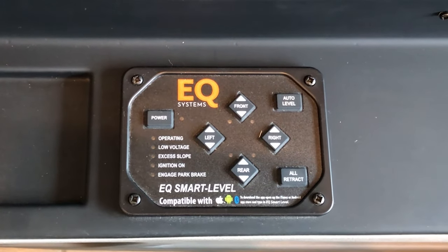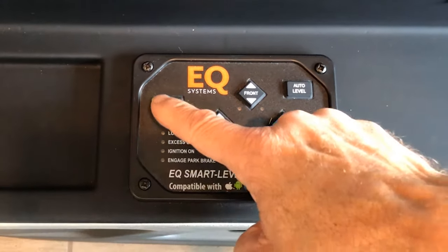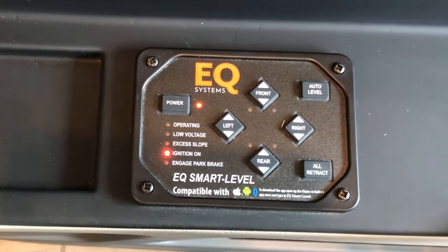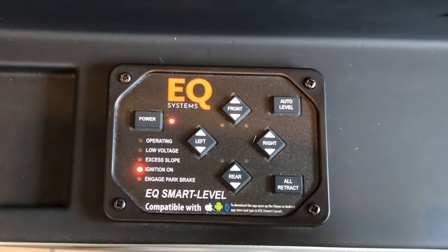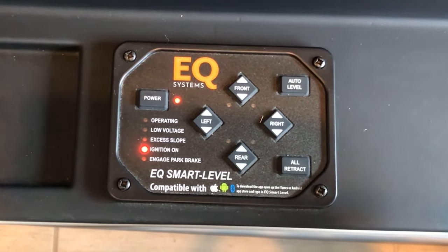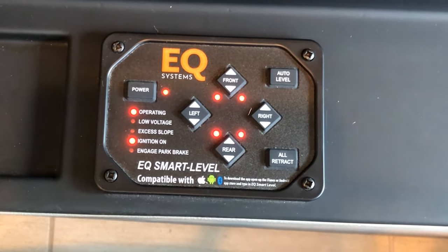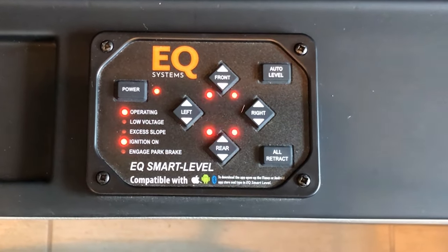You'll have to have the ignition key on to accessories. Once that's on, you'll be able to hit the power button and see that your ignition is on. Before you auto-level, you'll want to make sure that underneath the coach there's nothing that's off-level to the point where there would be a large object. Then you would just press the auto-level button. You'll be able to hear the jacks going down, and you can see the LED here is operating.